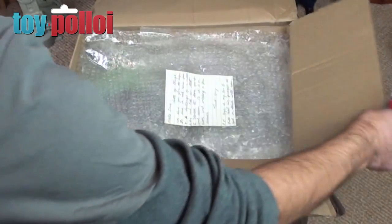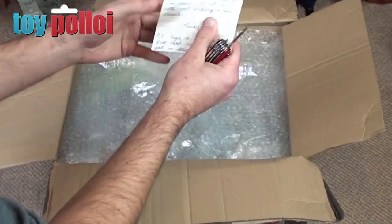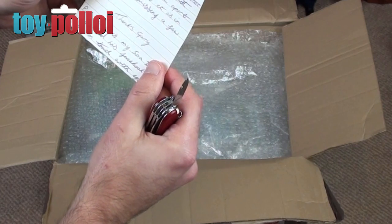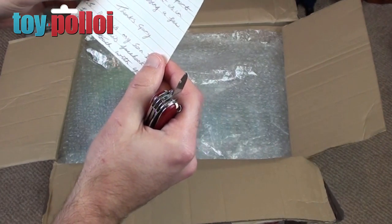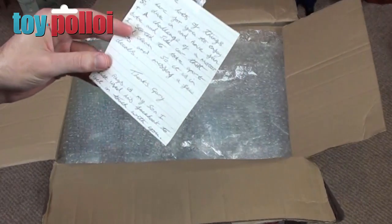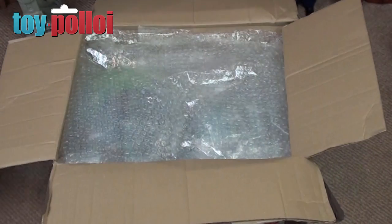Always exciting to open the boxes. So we've got a little note here, let me have a read of that. It says: 'Hello Dave, lots of things in here for you to enjoy so dive in and have fun. A challenge of a motorbike and sidecar that I started to take apart and clean, so it's in bits and missing a few decals.' So the challenge is a motorbike and sidecar — let's dive in and see what we can find.